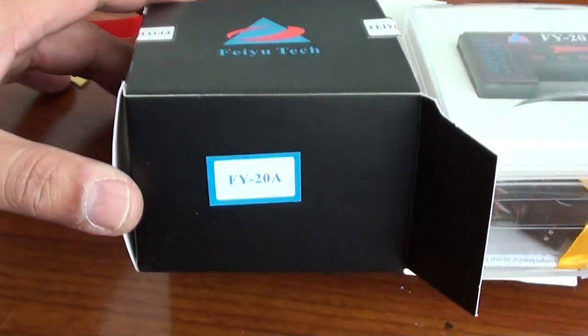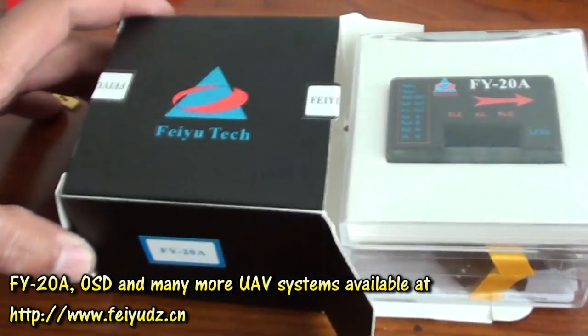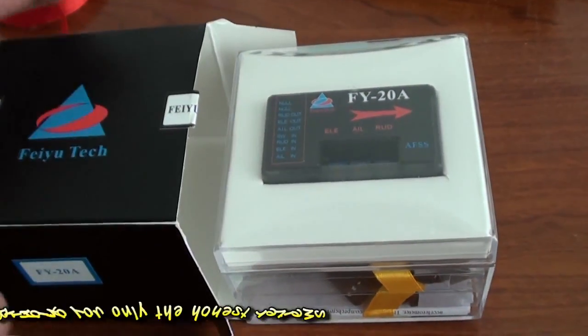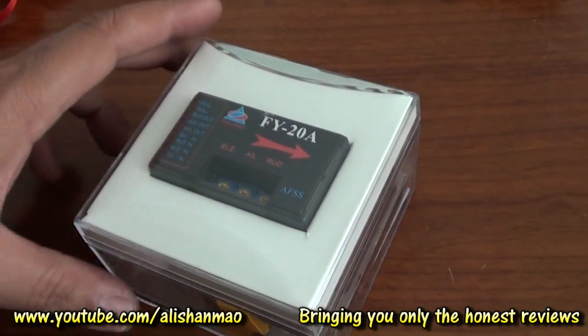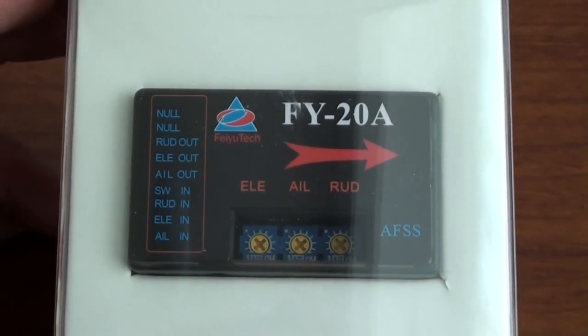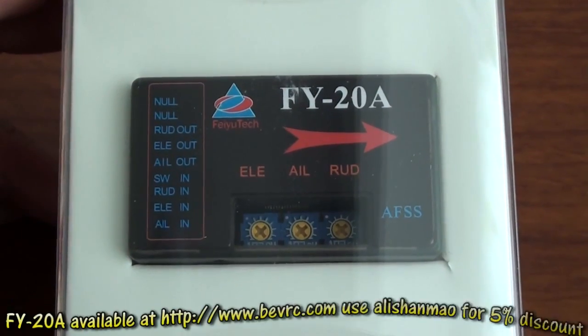Hello, this is Alishanmau and I'm unboxing the FY20A, the flight stabilization system — the one which actually saves lots of crashes when you are a beginner. This one arrived yesterday and I'm doing an unboxing for you guys. As you can see, FY20A is a 3-axis gyro or AFSS flight stabilization system for beginners or for FPV pilots.